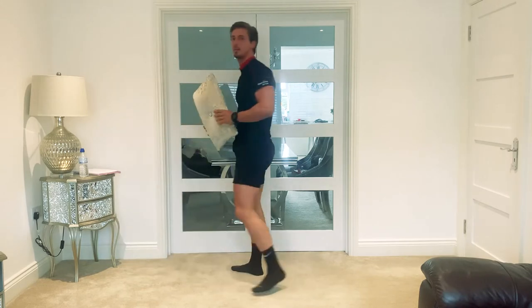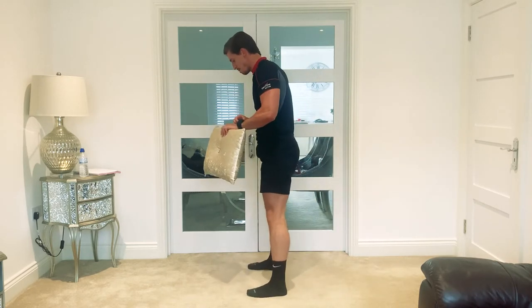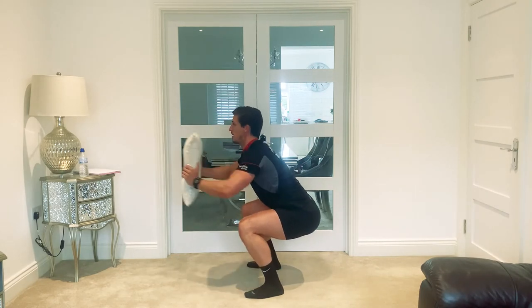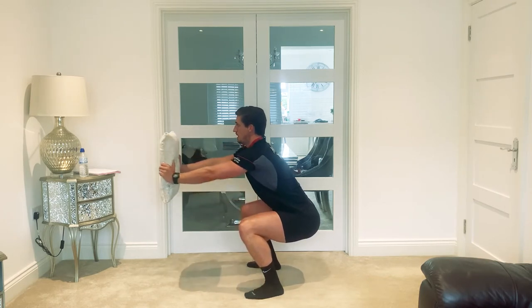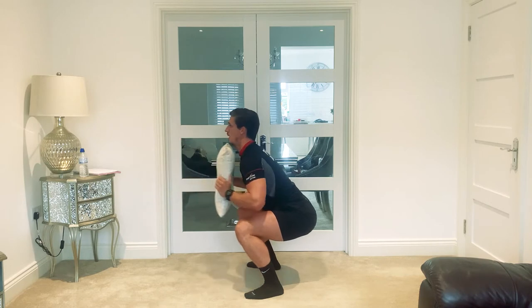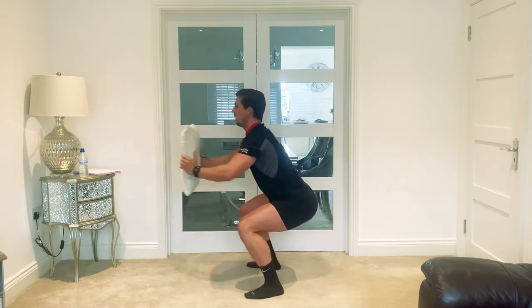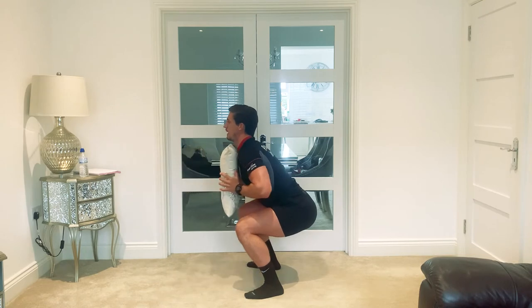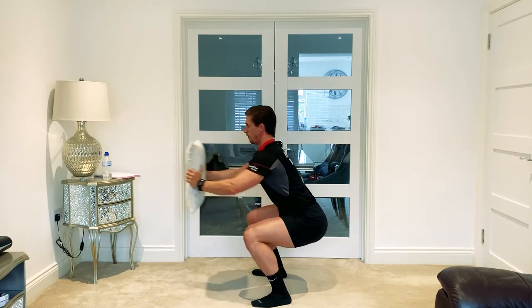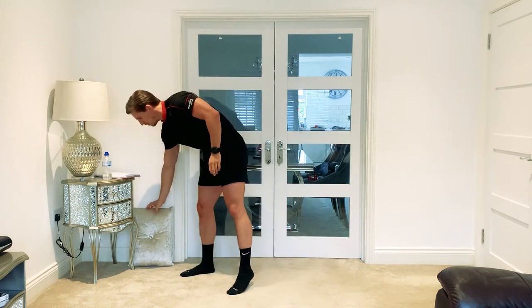We're going to move into the squat press and make it a little bit harder now — we're going to go for 40 seconds, same technique but a longer time. Down we go, sit through those heels, keep that chest up, breathing consistent. Make sure the knees aren't coming in together — drive them out slightly and you'll feel that a lot more for your glutes as well. Back into the chest and press. If you feel like your back is suffering, just come up a little bit higher. Ten, nine, eight, seven, six, five, four, three, two, one — and relax. Well done on that one — the squat hold to press is done.